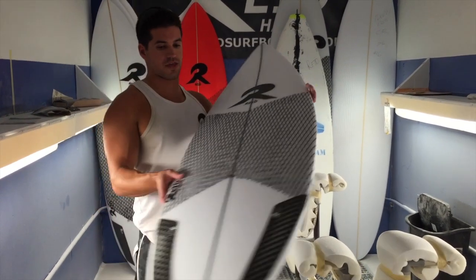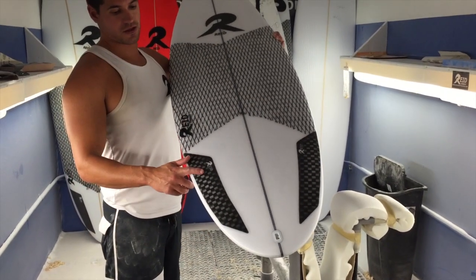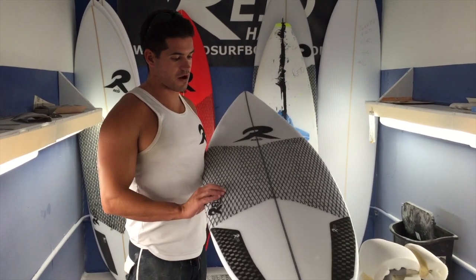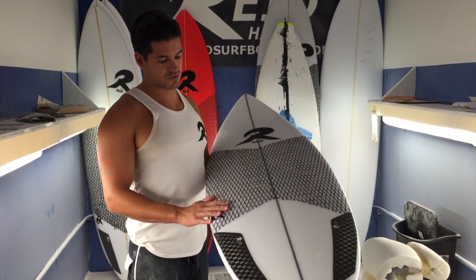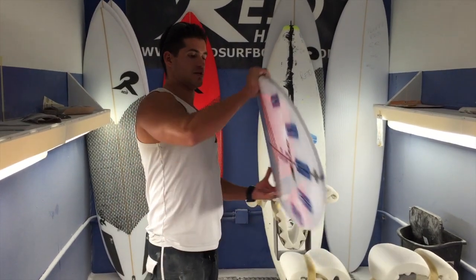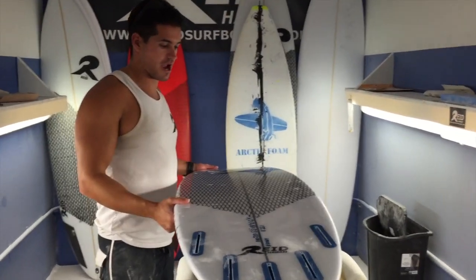I'm not charging for the tail graphics or the tail reinforcement — a lot of guys are into that. You can also throw the Kevlar on there; price is about 20 bucks per foot. Just let me know if that's something that interests you, and you can do front and back, or either or.